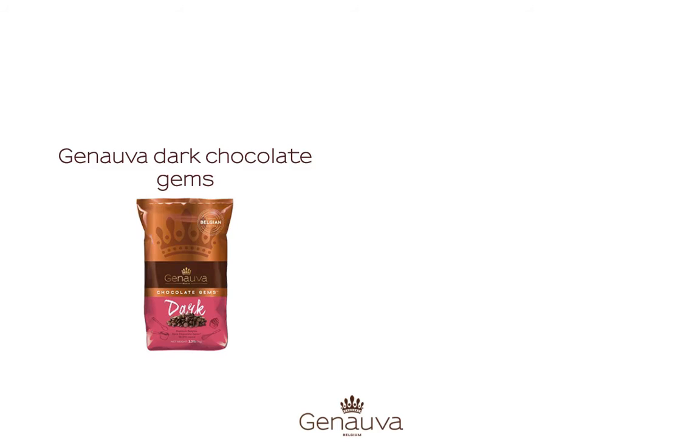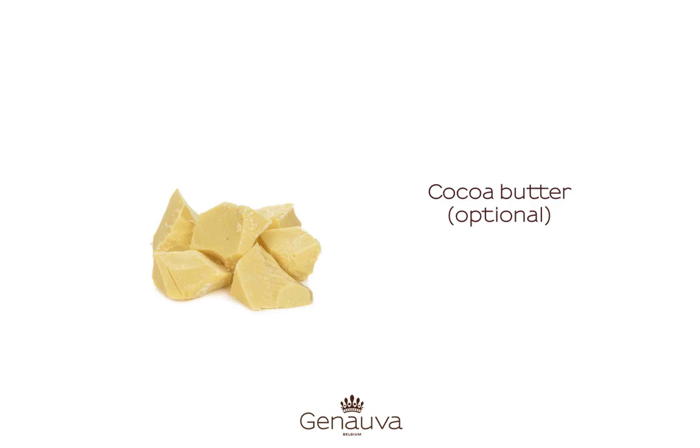First you need Genova dark chocolate jams or Millic chocolate jams. Some people use more cocoa butter to make the chocolate even more fluid, but that is optional.